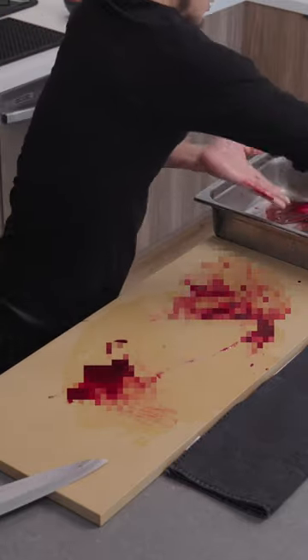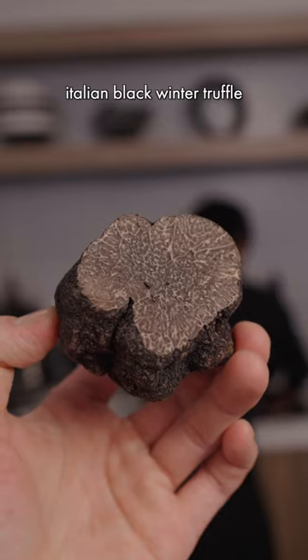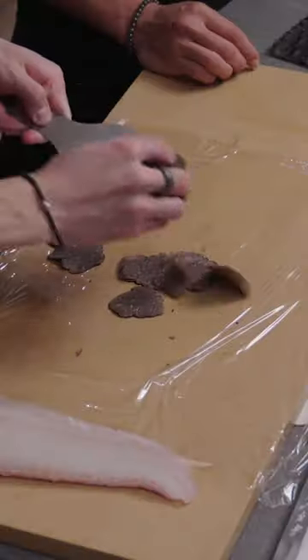We cut to the top and bottom. I didn't have a guitar cord to stick through the spine for shinkai jime. Then we cut the scales off — tsuki biki style — which is optional.